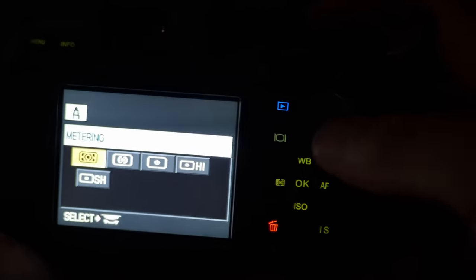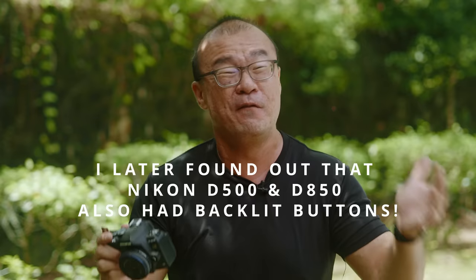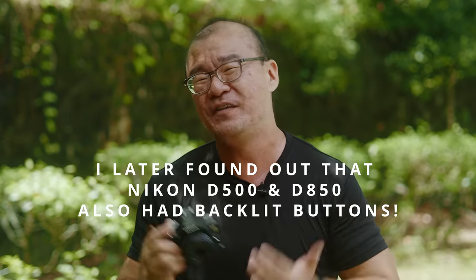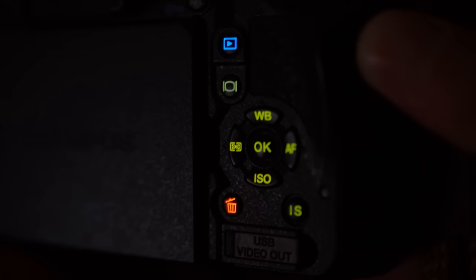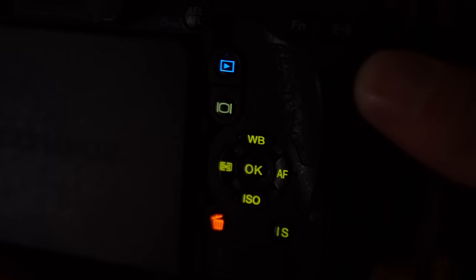I believe some other cameras have this feature as well — Nikon's higher-level flagships like the D4 or D5 have backlit buttons. But I don't recall any other cameras having this feature. I think this should be a default feature for all cameras out there. It would make such a difference for operating in very dark shooting conditions.